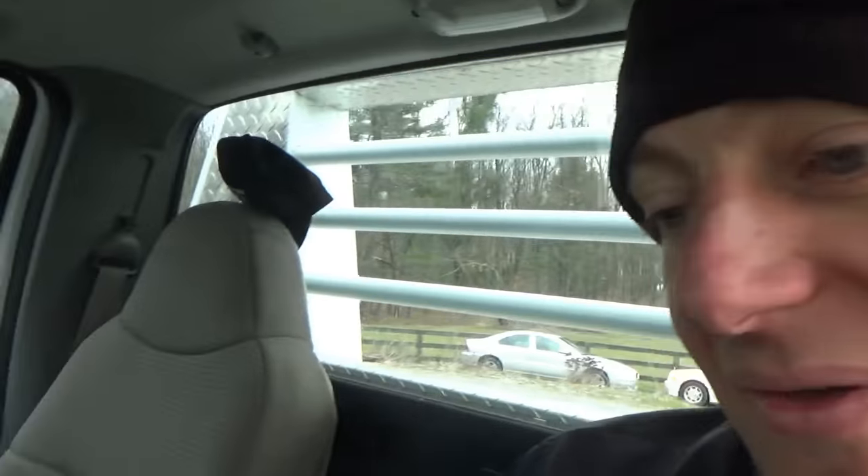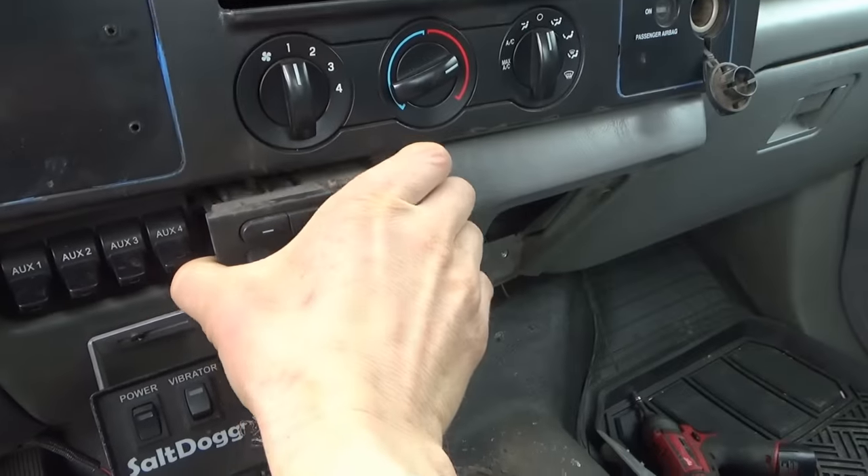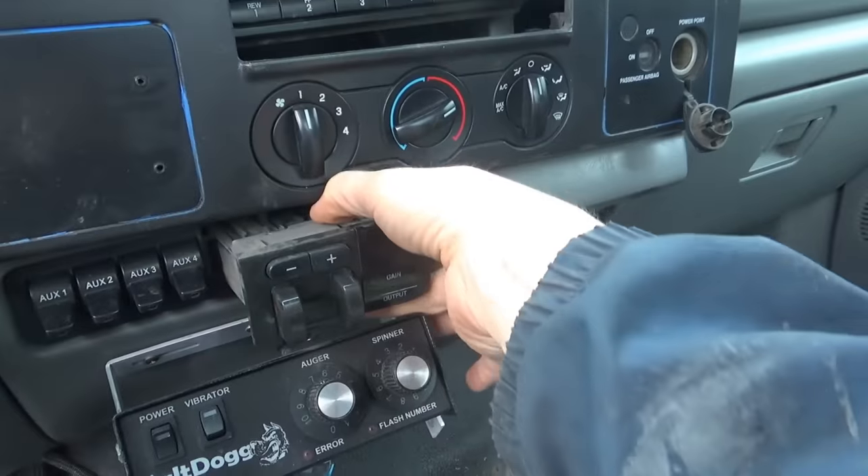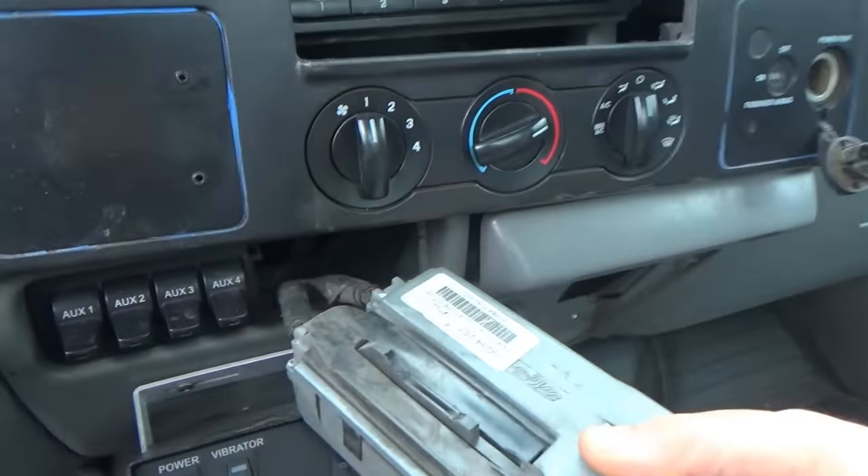There's an issue with this thing. If you do a quick Google search on code B1342, you'll see that a common issue with these is cracked solder joints inside the box. So before condemning this module - it does cost several hundred dollars - and the customer says he just wants the cheapest easiest fix. I have a spare aftermarket brake controller, but if we can fix the OEM with no parts required, let's try that first.